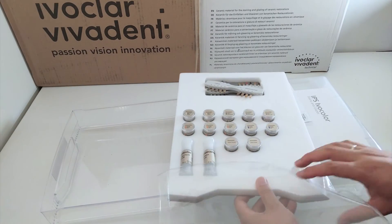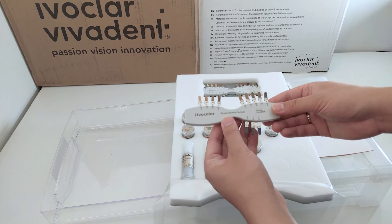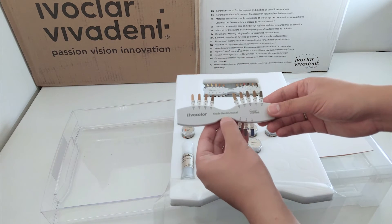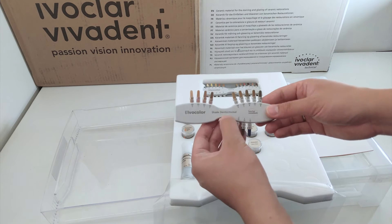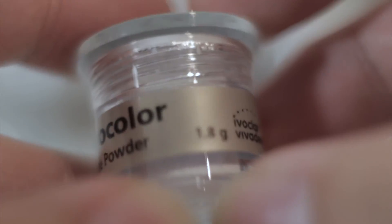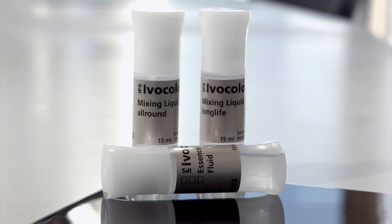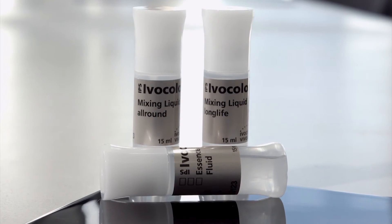Speaking of the starter kit, I feel as though it was put together in order to showcase the boldness and contrast range of the system. To match my style of characterization, my ideal starter kit would have been composed of more subtle options. Package sizing is a bit on the small side, and I would love to see a giant Costco-sized jar for those really popular shades you tend to use over and over again. The shortcomings of the Ivocolor system are far and few.